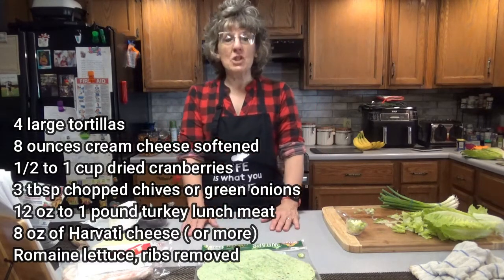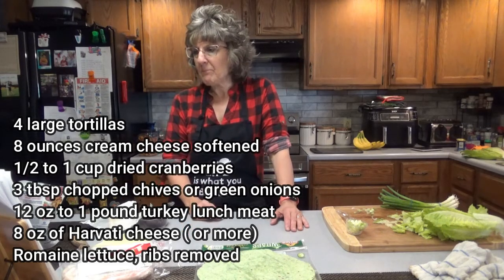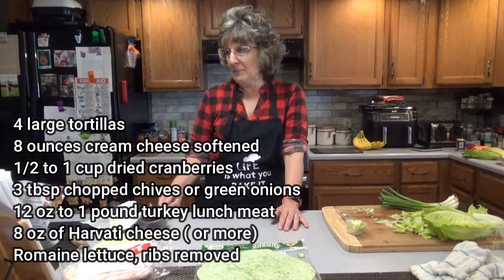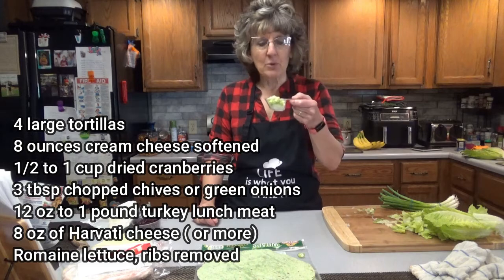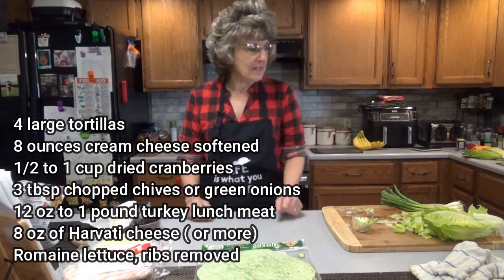You're going to need eight ounces of cream cheese, softened. Mine's been sitting out at room temperature for about an hour and a half. Half cup of dried cranberries — I have about almost three-quarter cup; I'll see if I want to add more. Three tablespoons of chopped chives or green onions — I chopped up some green onions. I have an extra batch just in case, but I think this will probably be sufficient.